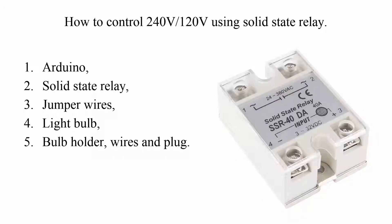For this you will need an Arduino, solid state relay, jumper wires, light bulb, bulb holder, wires, and plug.